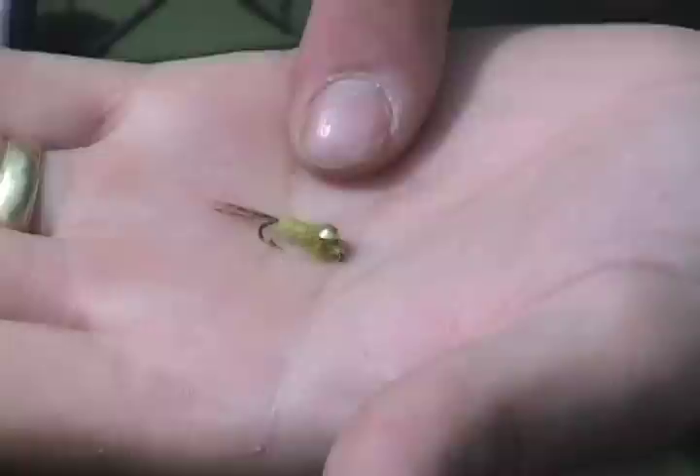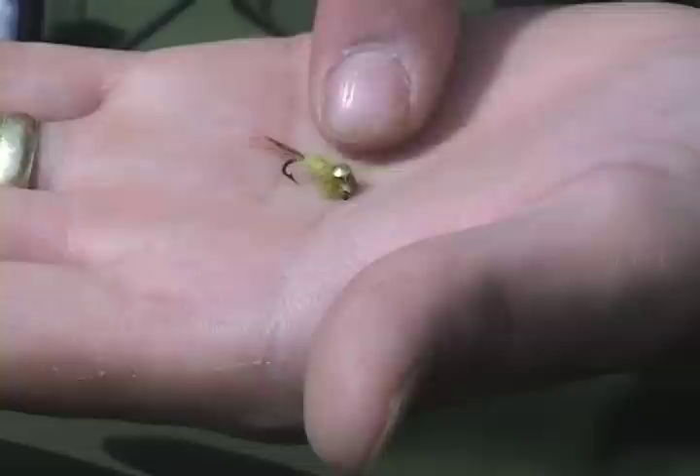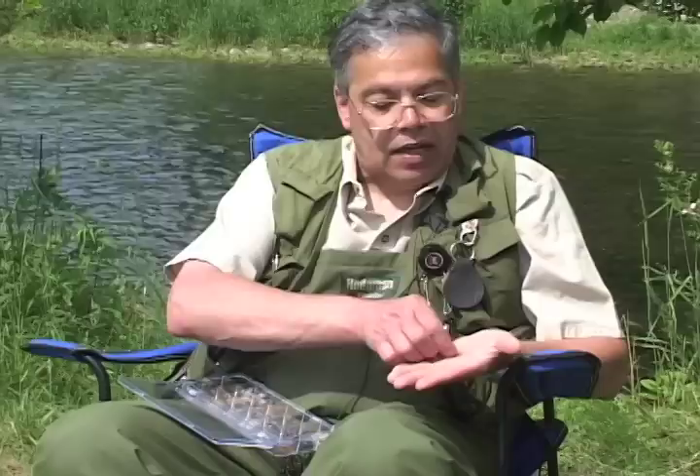We've also got stone flies coming off, and another traditional pattern is a hare's ear nymph. I do the same thing: take the hare's ear nymph body, use a little turkey tail for the tail, wrap it up. Use a thorax to imitate the legs on maybe a cream or a yellow stone fly, and use the ostrich herl. Then go over the top with turkey tail as a wing pad.